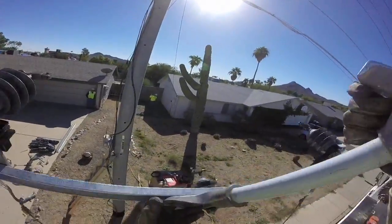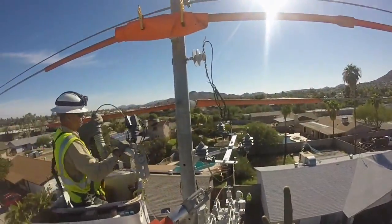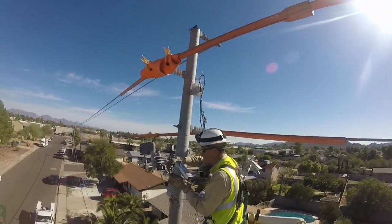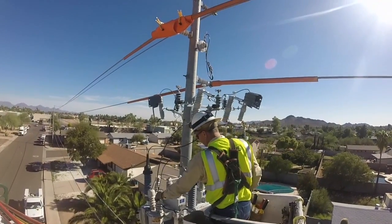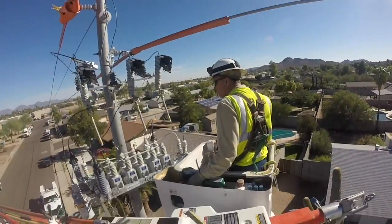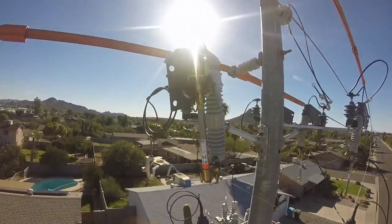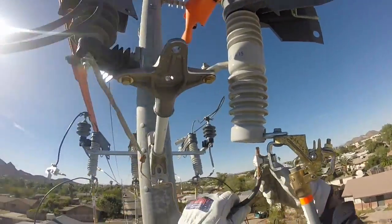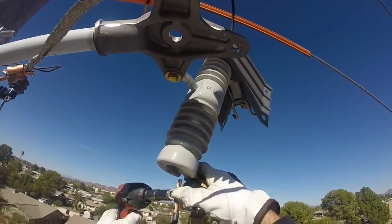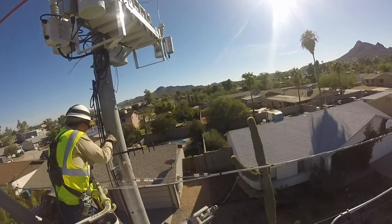Now we will see the crew complete those tasks: adding new hardware onto the pole, hanging new cutouts, wiring up those cutouts, opening the cutouts on both sides of the pole, connecting to the lines, and putting up a communications antenna for the smart grid.